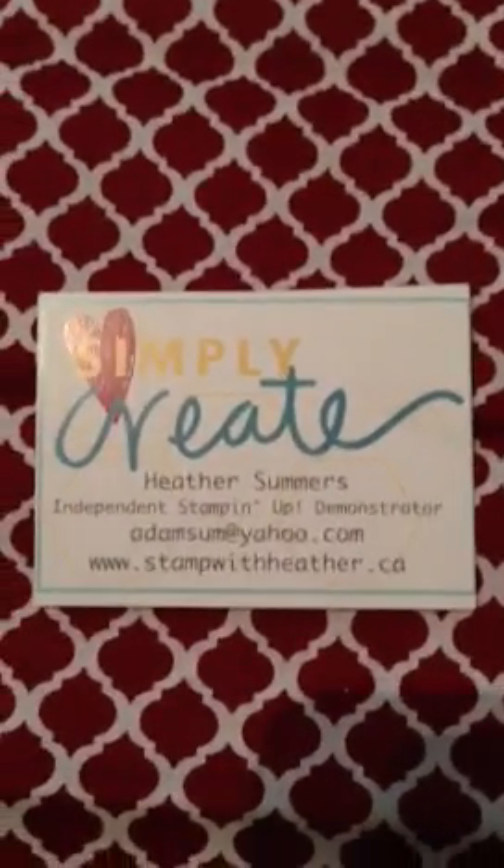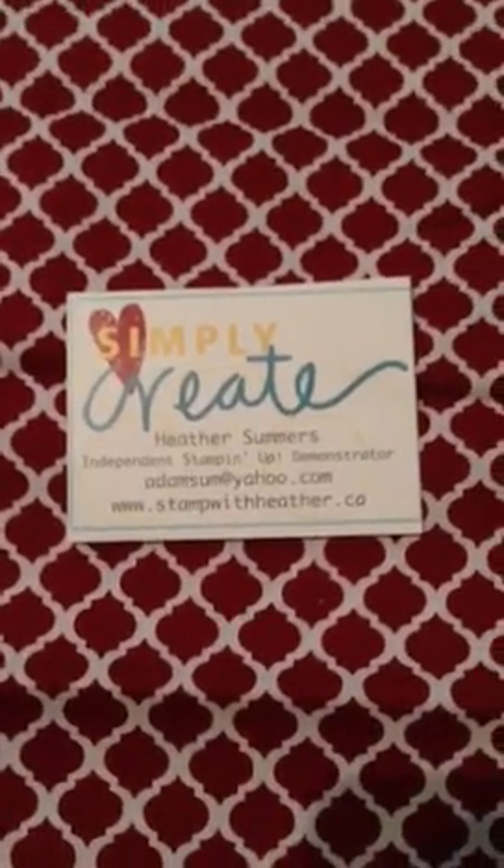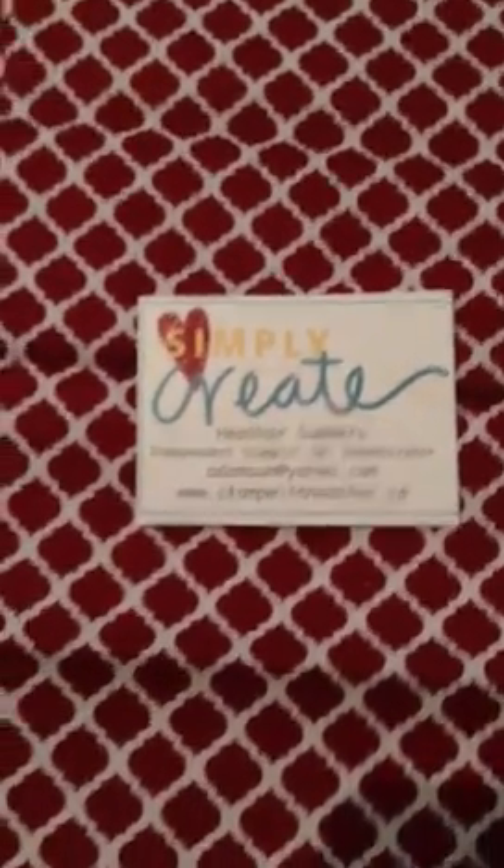Hi there! Thanks for joining me in today's quick video. Today I want to share with you how quick and easy you can make some sweet little bags with the Stampin' Up! fabric.